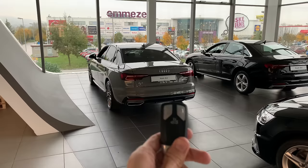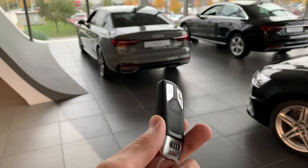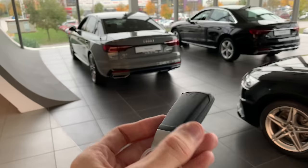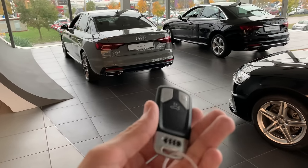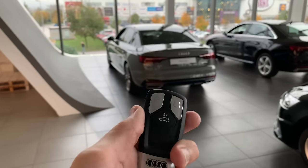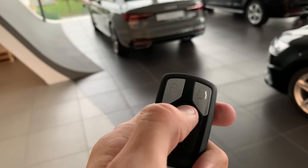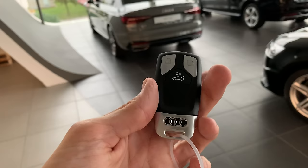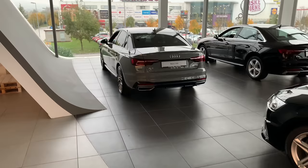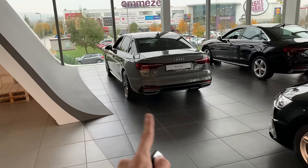So we have the key of the new Audi A4 facelift. This is the new key — beautiful design, Audi has put a lot of detail into it. It's light but has a little bit of weight to it. You can see textures for the lock and unlock button. Press twice to open the trunk space, and you have 'Audi' on the bottom — really nice attention to detail.